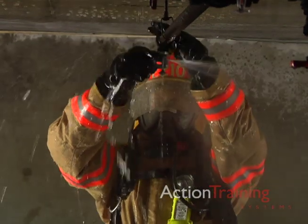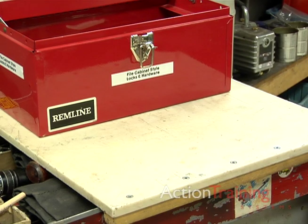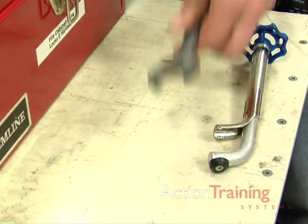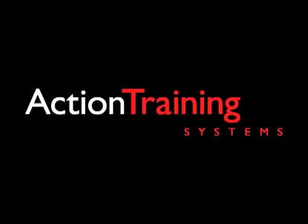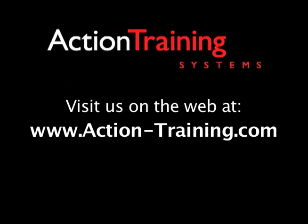Tools from a sprinkler shutoff kit are needed to shut off activated automatic sprinklers. Common tools in a shutoff kit include sprinkler wedges, clamps, wrenches, replacement heads, and plugs. For more information about the full line of over 200 course offerings available from Action Training Systems,